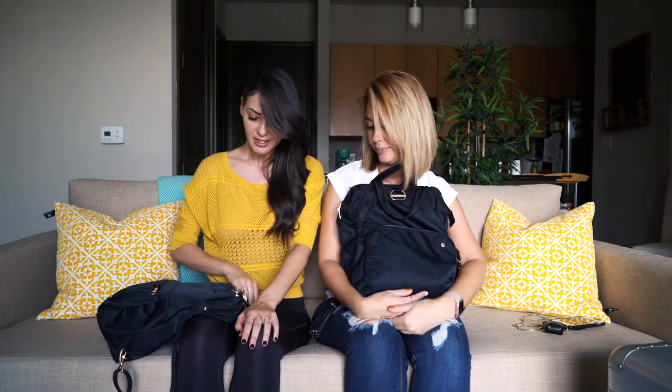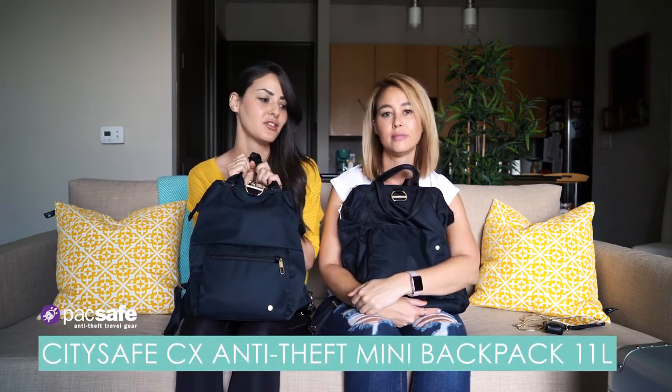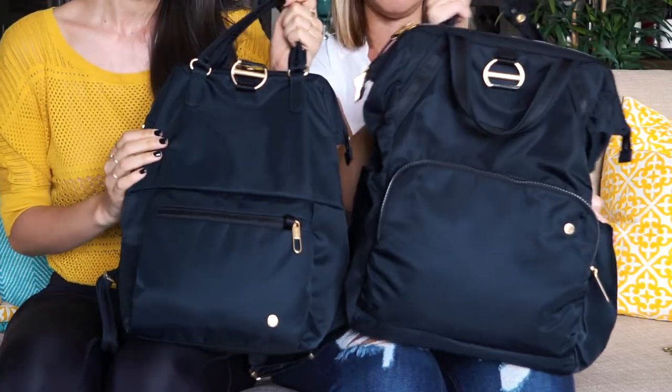On the specs, the larger bag has a volume of 17 liters, and that brings us to the mini, which has a volume of 11 liters. So there's a pretty big difference — and when you see them side by side, you can tell this one is much bigger.